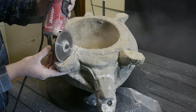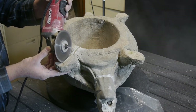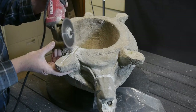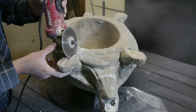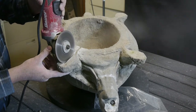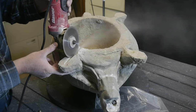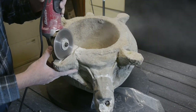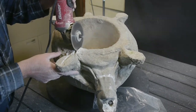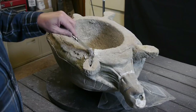Now I'm using that same grinder blade to groove out a space for some epoxy and some wire. I couldn't find any heavy-duty wire so I just used some nails, as you'll see in a moment. Getting a nice deep groove for those nails to set into.